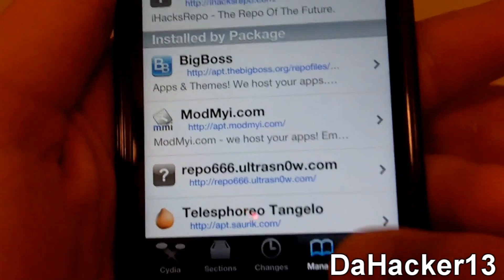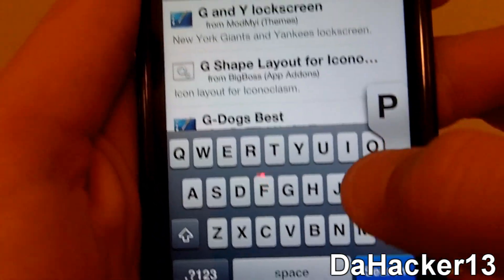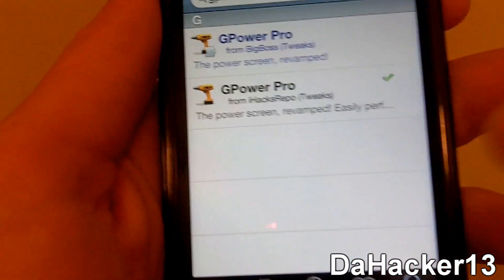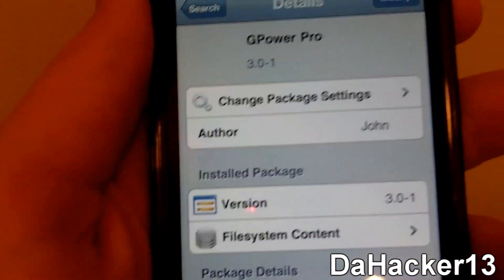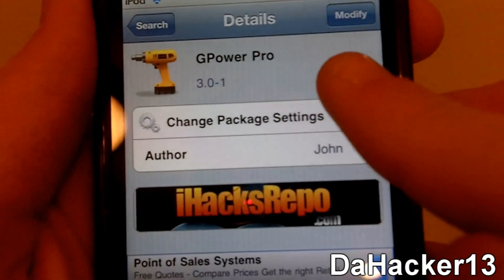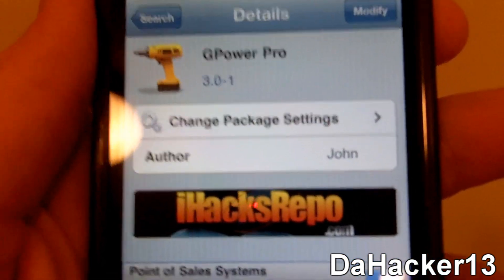Once you have that source, press Search, touch the search bar, and search G Power, then hit search. You should see G Power Pro from the repo that you just added. Touch it and press Install. Since I've already installed it, it says Modify, but you just press Install, then Confirm, and it will ask you to restart your device.